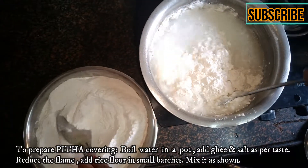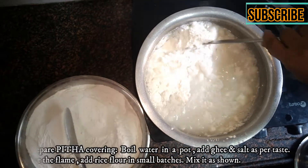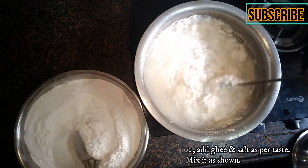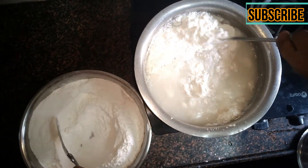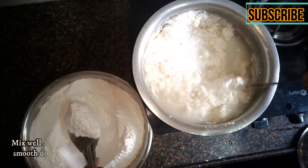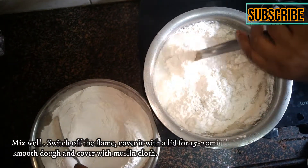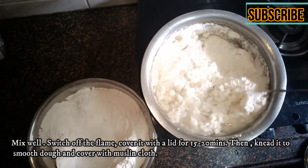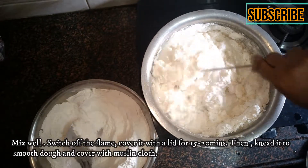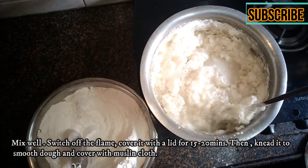You have to drain and strain it from the water. We have added water and need to get the mixture from the water.